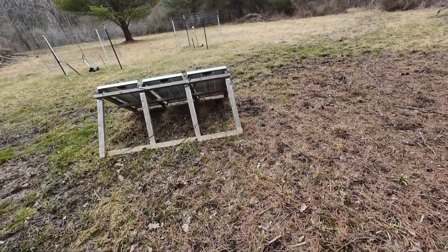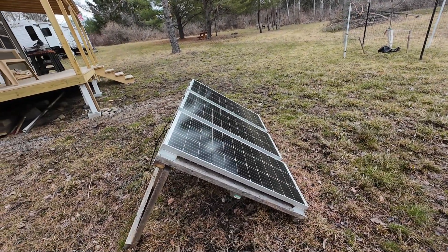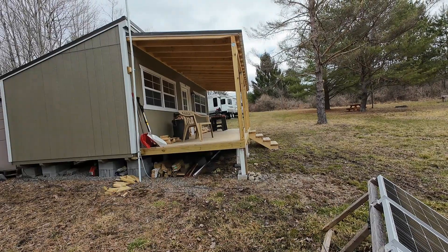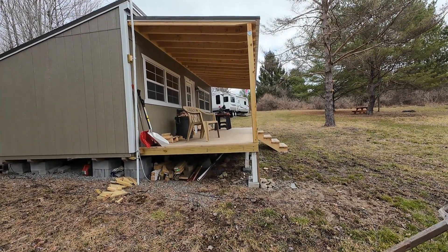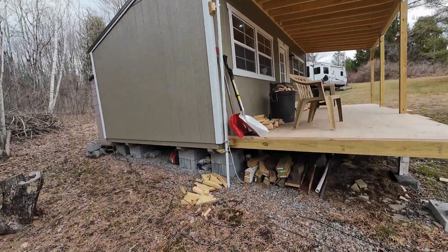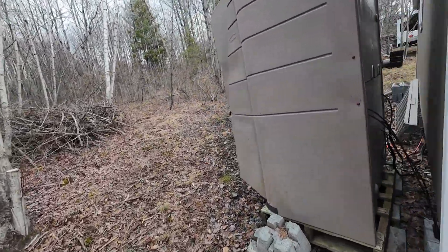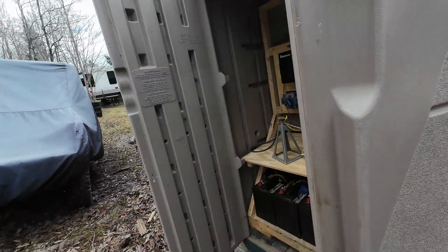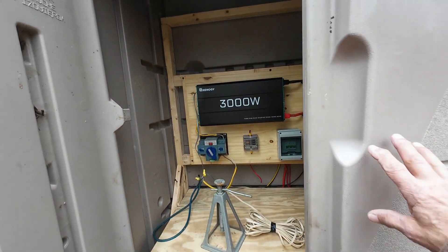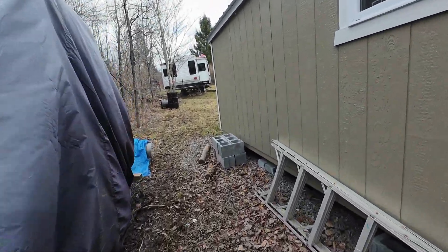Currently I'm just using two 300 watt solar panels. Initially I just wanted to keep the batteries charged, but they're doing such a good job — you can see over there on the porch I was using a miter saw earlier. I've run grinders with it, anything I could possibly think of. The only thing I couldn't use was a power washer — that sent it into fits real quick. But that's one reason to want 300 watts.